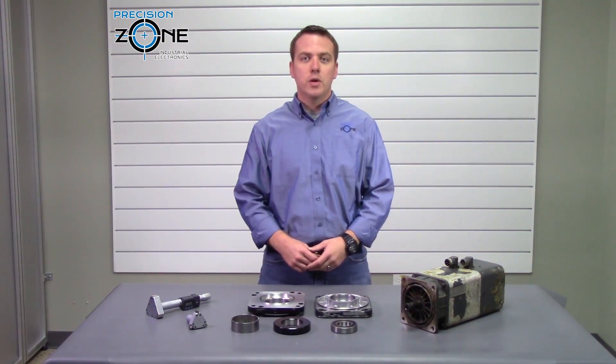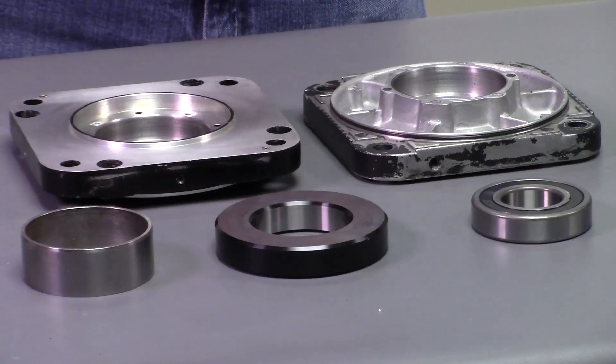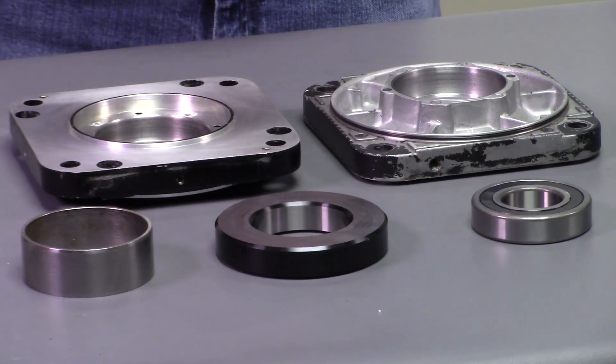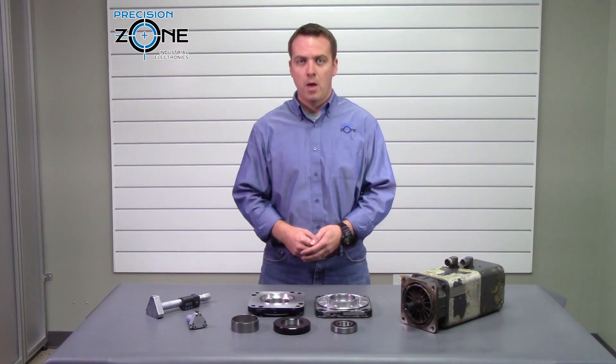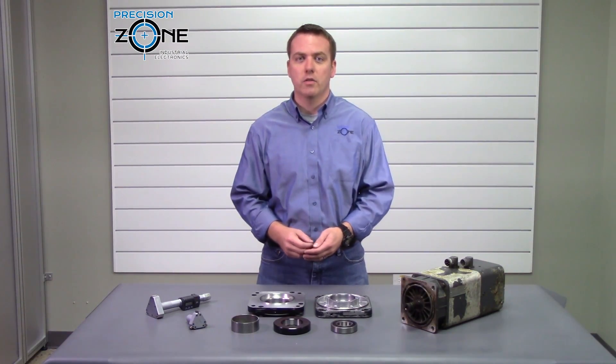Hi, this is Rob with Precision Zone. Bearing related problems cause more than half of all motor failures. Because of this, we pay special attention to bearings and bearing housings when we perform inspections on motors. Most of the time, a bearing related problem is the root cause of a motor failure.